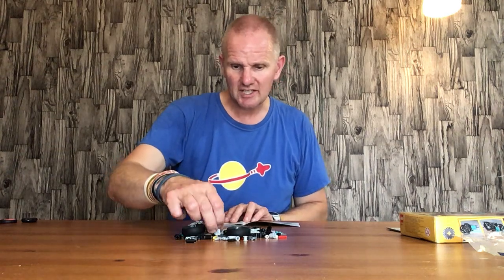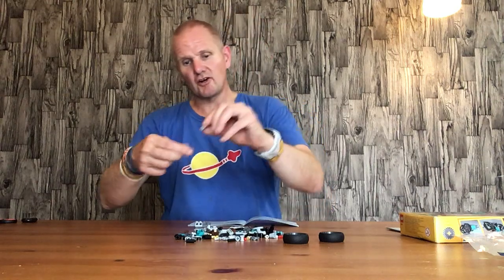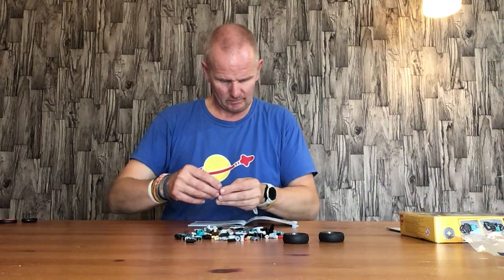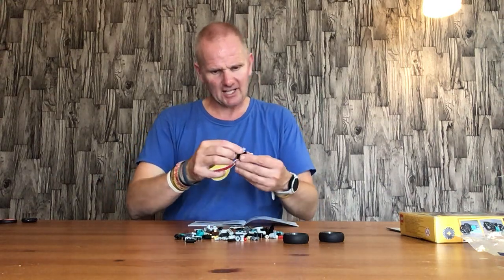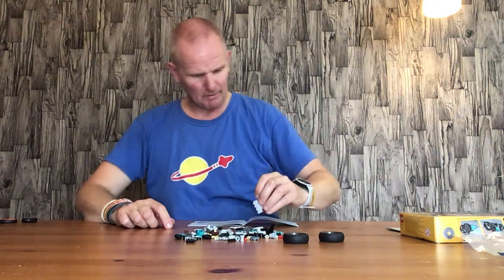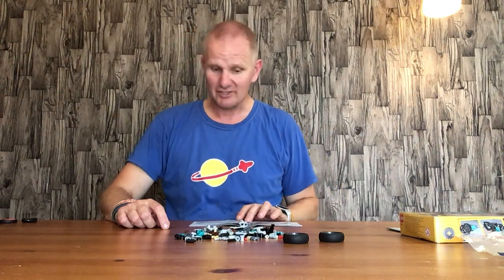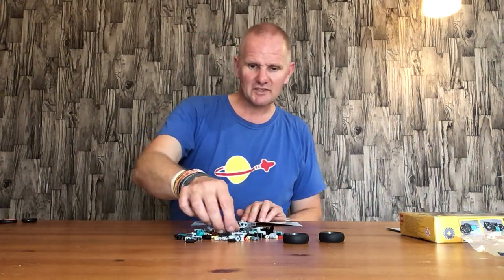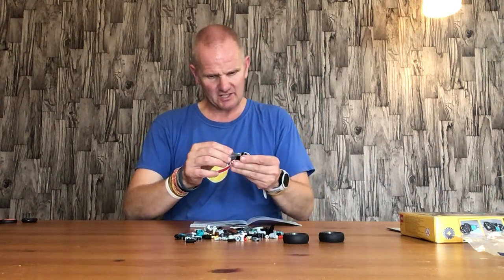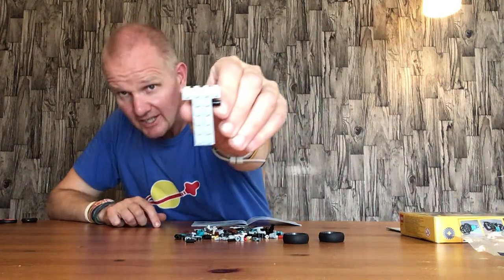Next we have two of the gray two by two right angle base plates. These go on the back — or it could be the front, I'm not going to make judgment on that until I finish the build. Next we have two of the gray five by five by one base plates, and they go on there like so.